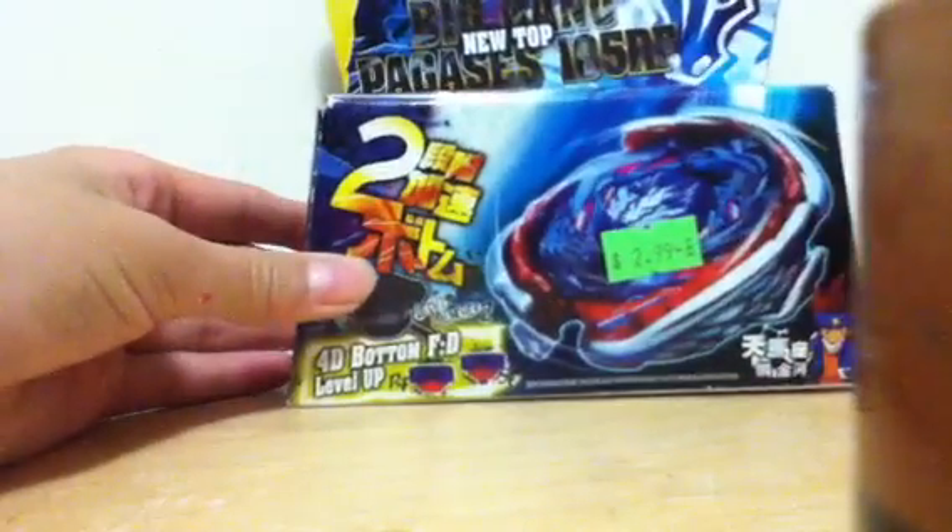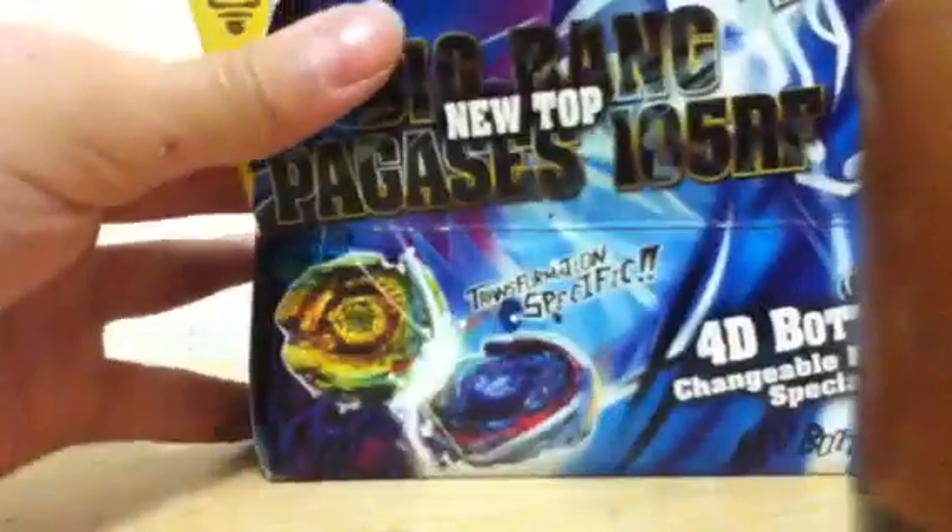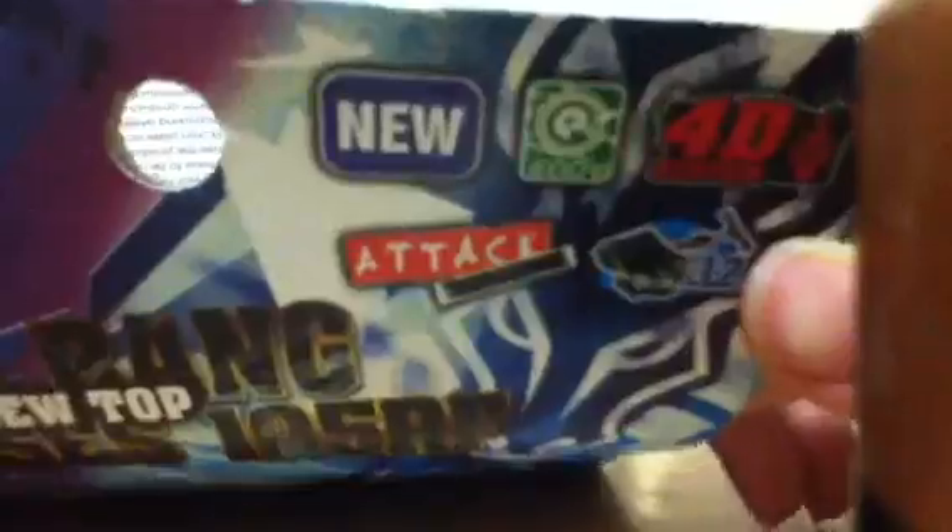Hey guys, unboxing the Big Ben Pegasus 205RF. Same thing as usual: Hades cutbacks, FD bottom, Night Nautra 2 stats — that's about it.